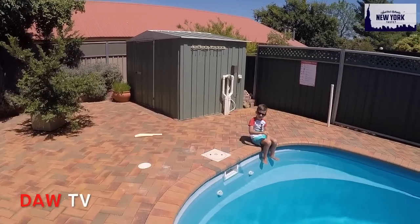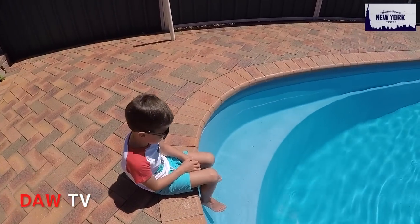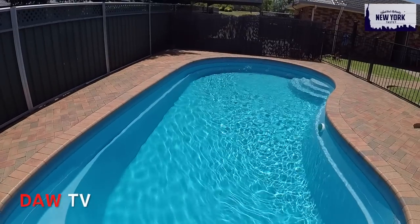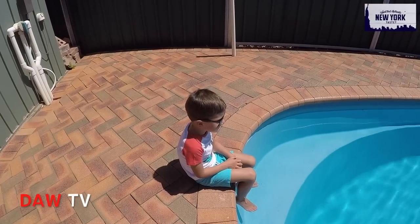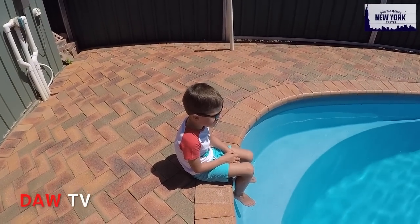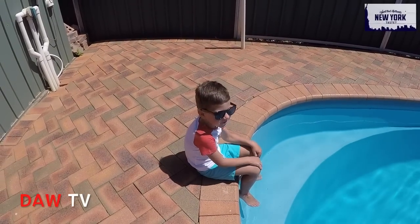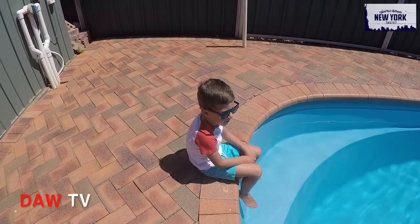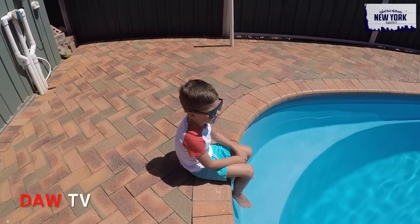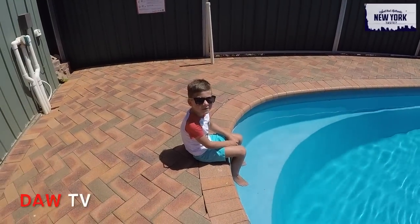G'day Bill! How are you going mate? What are you doing — just dipping your toes in the pool? It's a day for it isn't it? It's just about lunch time mate. What do you reckon we head down to Domino's and get one of their New Yorker range pizzas? How's the pepperoni and sausage sound? Pretty good? Let's go do it mate and then maybe we can come back and have a bit of a dip. Let's go.